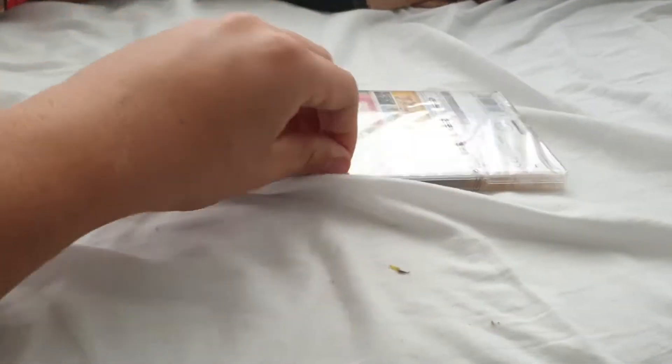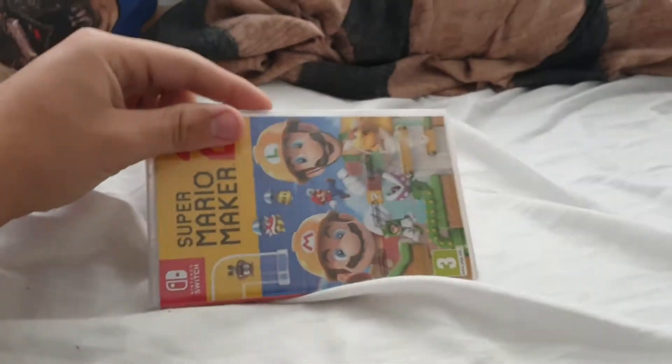Hey guys and welcome back to a new video. Today we finally have Super Mario Maker 2 for the Switch. Let me just get it out of its package. If you're new, please subscribe, like and comment down below.